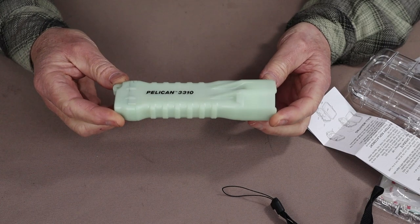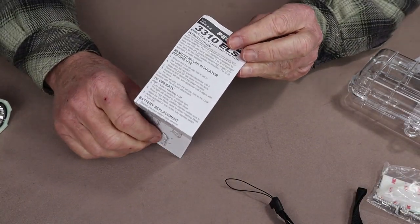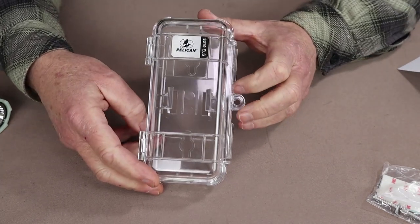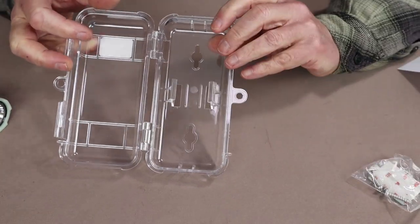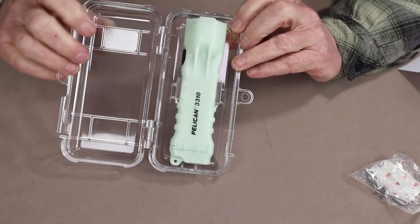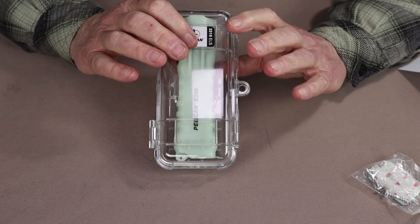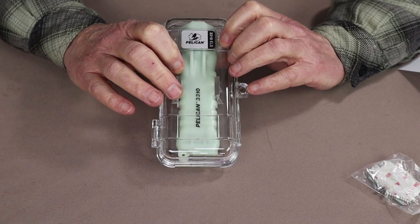Just before we take a closer look at the flashlight, I thought I'd share what it came with. It did come with the usual manual, operating instructions, and warranty information. It came with a nice little lanyard. But most unique is this encasement system — a Pelican case intended to be mounted on the wall with the included hardware. That will allow you to set this up as an emergency flashlight station in your home, office, garage, or wherever you'd like. That's what ELS stands for: the Pelican 3310 ELS — Emergency Lighting System. It's just a nice feature to have.